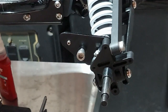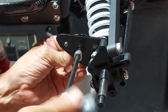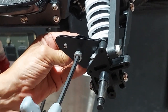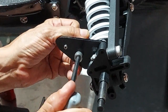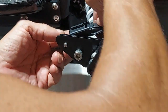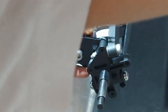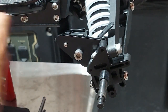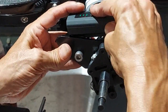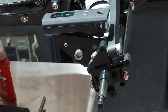Now that that's back on we can put this on. Let me just get it started by hand, grab my tool. Throw the light kit on. And the light. Last but not least. Okay - light kit is installed, motor bracket is installed.